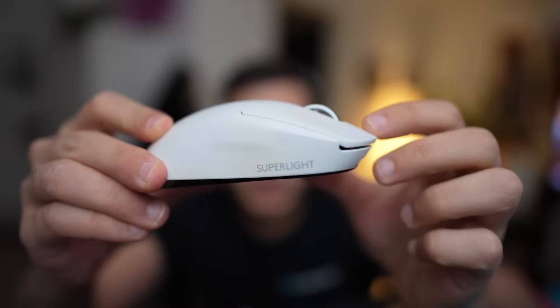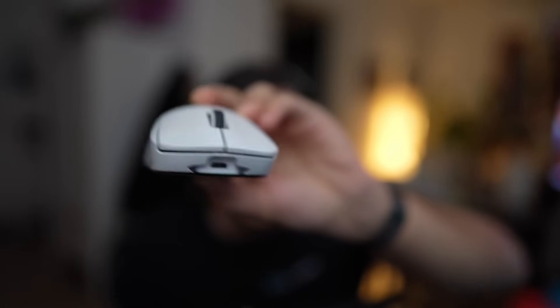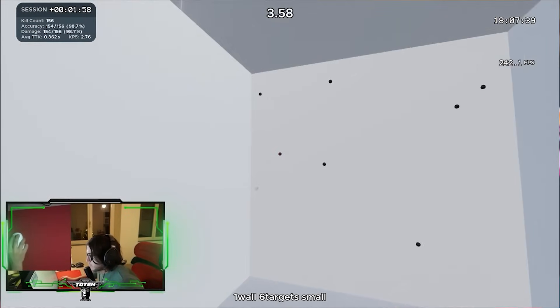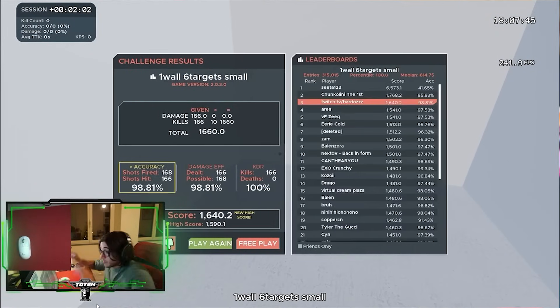Then the SuperLight came out. The market was catching up and 80 grams on the first G Pro wireless was a little too much. The SuperLight had slightly better coating, definitely better mouse feet with PTFE with no additives, still micro USB which was already starting to be outdated, and only 61 grams versus the 80 grams of the G Pro wireless. It wasn't as big of a jump from the market as the original G Pro wireless was, but it was still a big jump. If you had the G Pro wireless, you really wanted the SuperLight — better feet, slightly better sensor, slightly better coating, lighter weight.